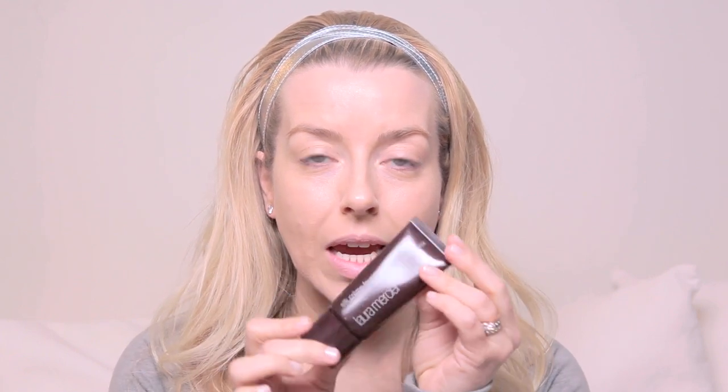Hey everyone and welcome to my Silver Bells party look! Keep watching if you want to see how I did it. I've already put my foundation on — I used Silk Crème Foundation from Laura Mercier in the color Beige Ivory.